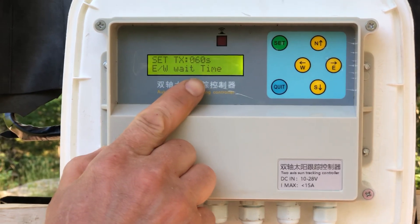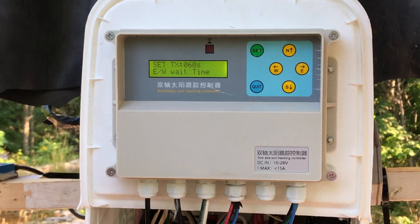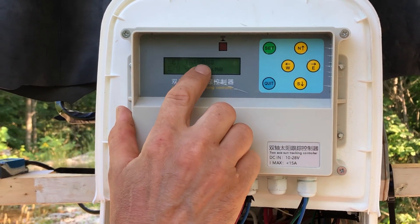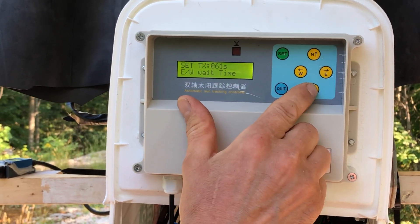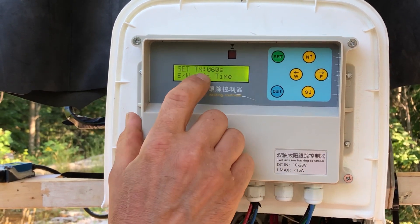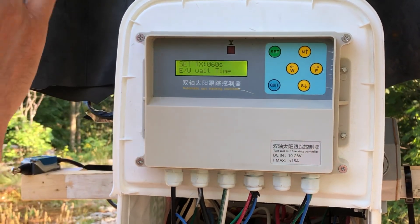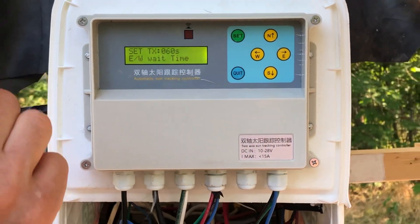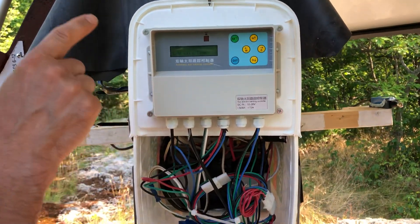The wait time indicates in seconds how long it waits before tracking the Sun. In my case I set it to 60 seconds. You can change it by pressing the up and down buttons. It came from the factory set to 10 seconds, which was overkill — setting it to one minute saves the battery and the actuators.